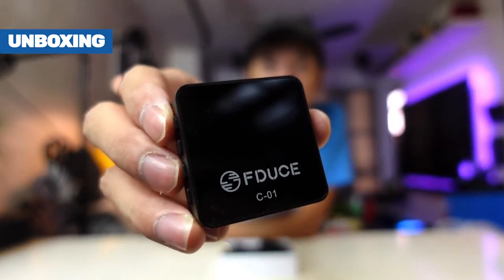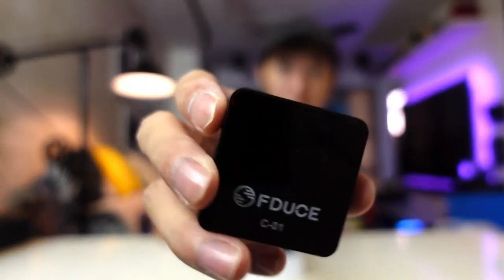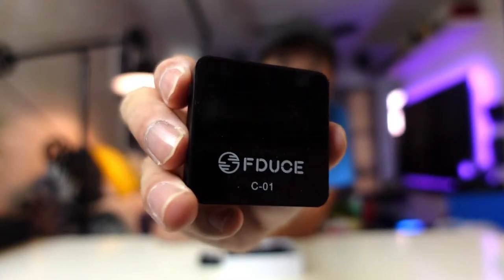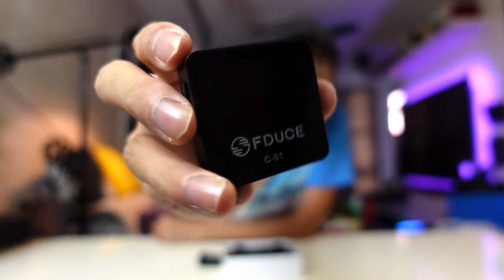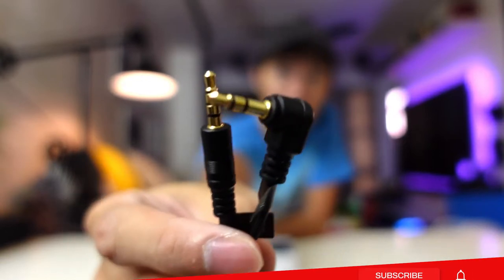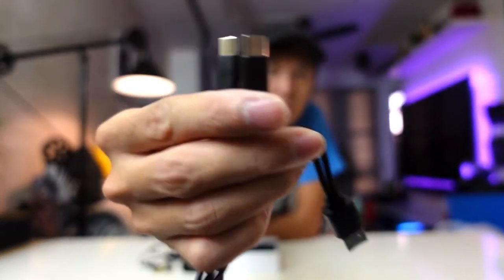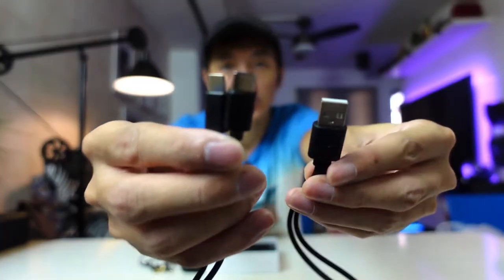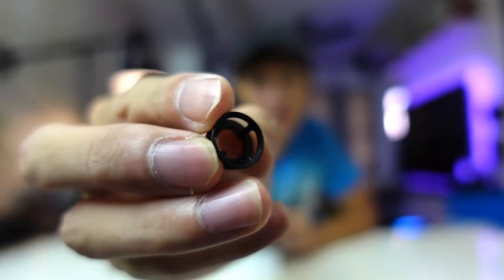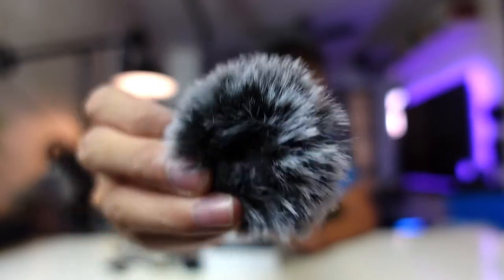So what's included in the package? It includes one transmitter which is the 1TXA, and then one receiver which is the one that you're going to put on your camera or laptop. There's also one cable for your camera or laptop, and another cable with a 3.5mm jack for phones. It also includes a USB charger with two Type-C ports so you can charge both microphones at the same time. It also has an adapter for the dead cat attachment and a dead cat windshield to block wind when you're talking into the microphone.